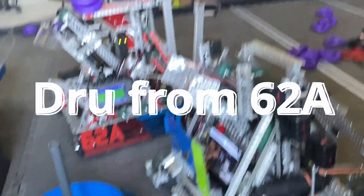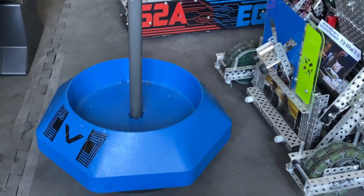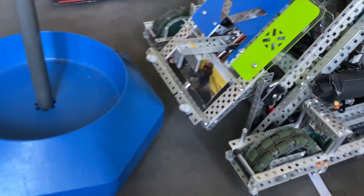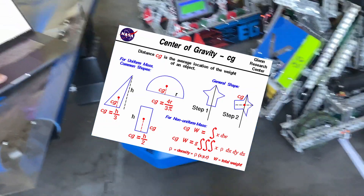Hello, I'm Drew from 62A and welcome to a little walkthrough of 1469A's three-cylinder mogul mech. Right away you can see where the three cylinders are positioned — just kind of tucked away under the arm for better center of gravity. It's just easy access.